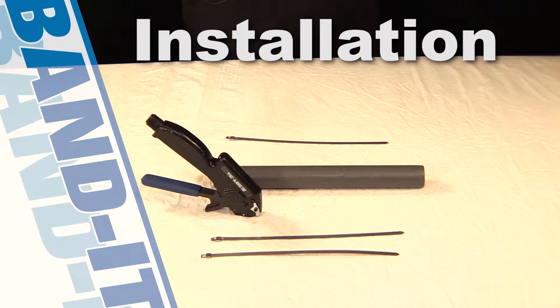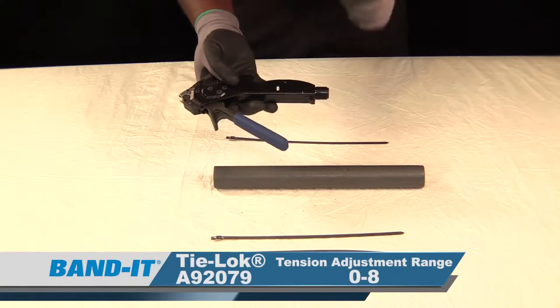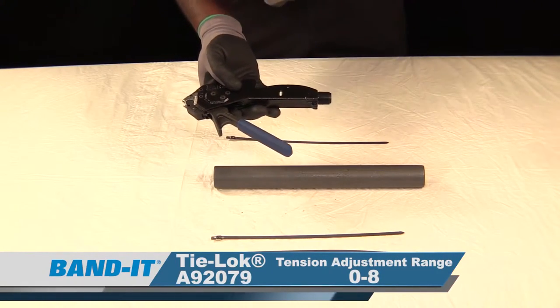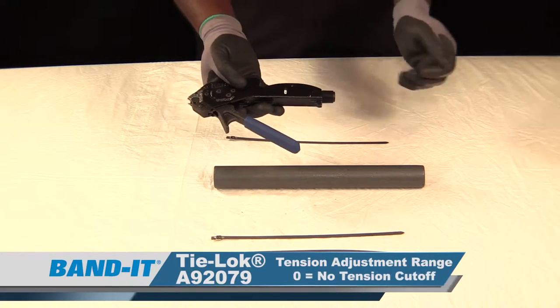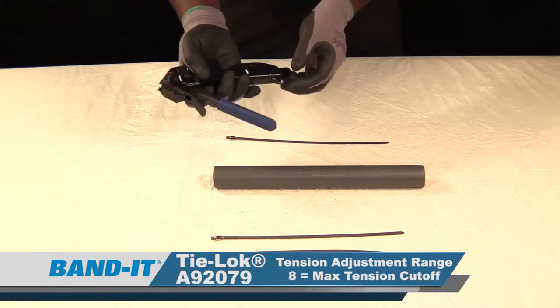We covered the ties and the tools — now let's move to the installation. First, we want to adjust the tool to the desired amount of tension. The settings range from zero to eight: zero being zero tension cutoff, eight being the maximum amount of tension the tool can achieve. We're going to leave this at four.